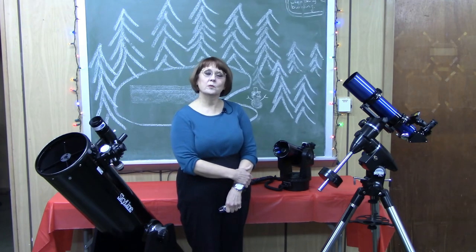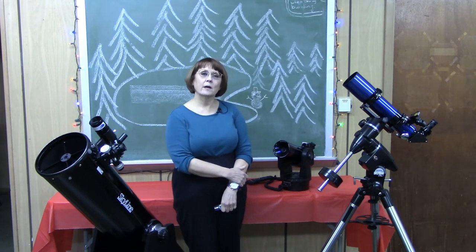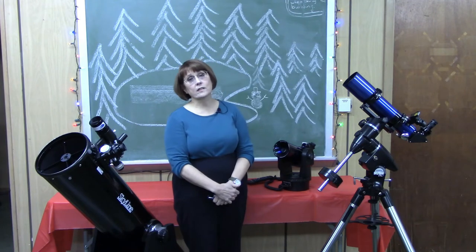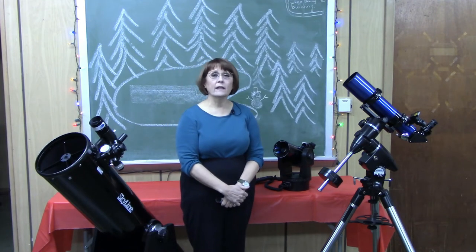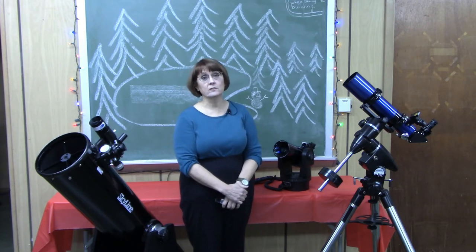Hi, I'm Lisa Weiland with the Wabash Valley Astronomical Society. This video is about telescope mounts. We'll assume you've already watched our Telescope Fair overview and accessories videos for prerequisite information and terminology we'll be using.